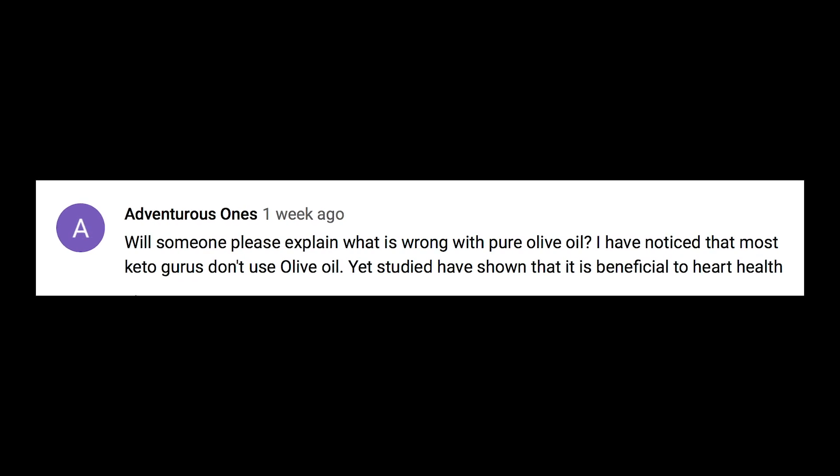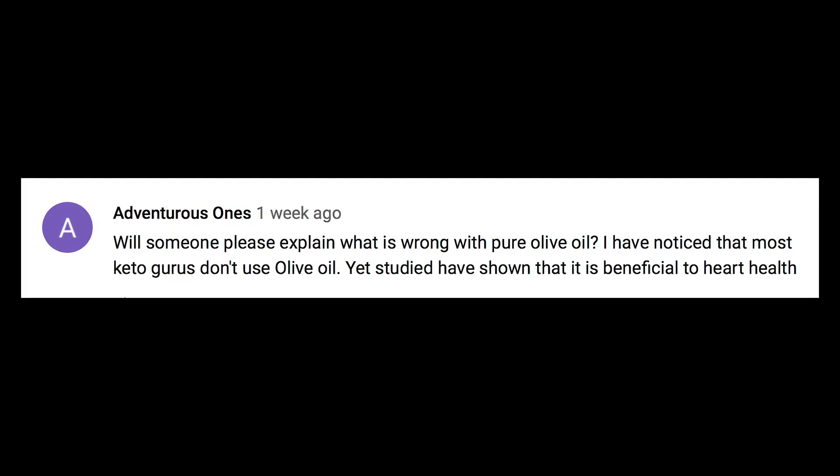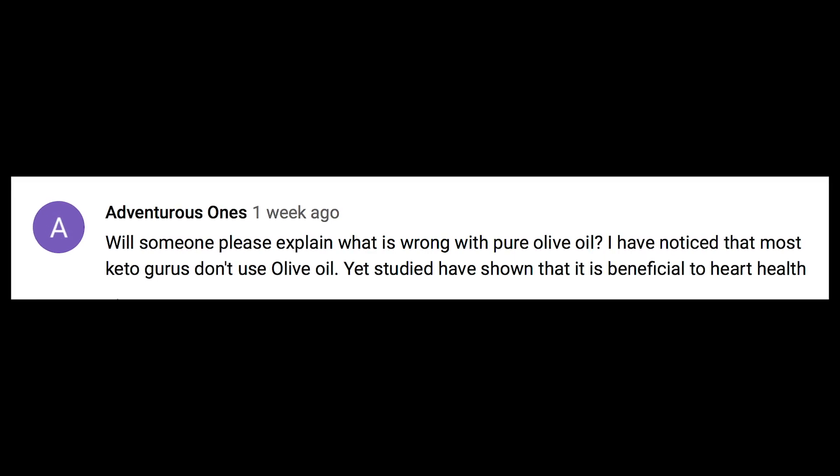'Adventurous Ones' asks what's wrong with pure olive oil, noting that most keto gurus don't use it yet studies show it has a lot of benefit to heart health. Olive oil is great stuff, but it is a monounsaturated fat, meaning it can become denatured. That's not necessarily bad, but if you're going to cook with it or heat with it, it can break down. Olive oil is awesome — you just want to drizzle it on top of things rather than cooking with it at scorching temperatures.